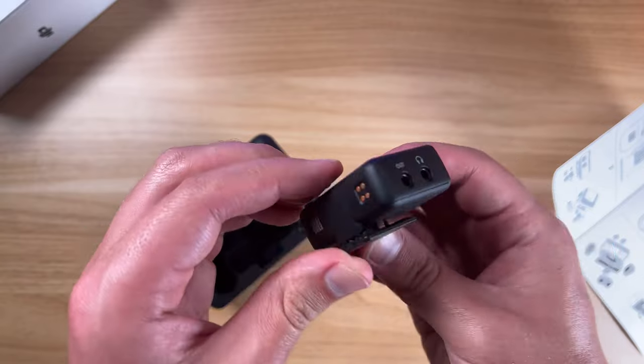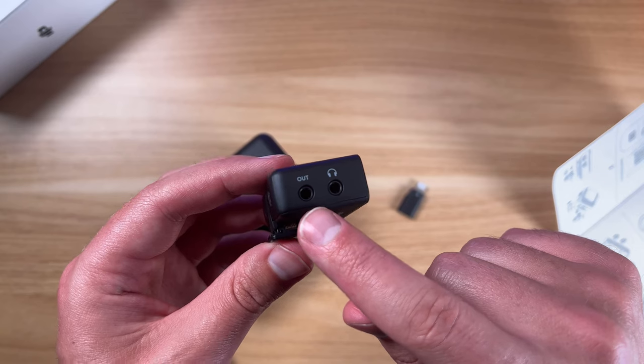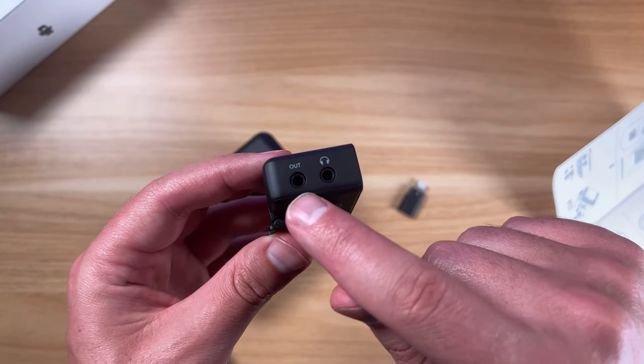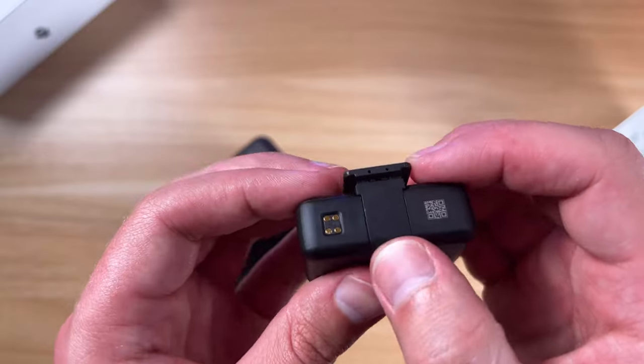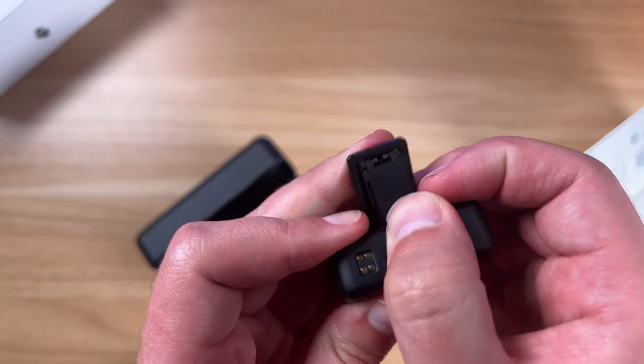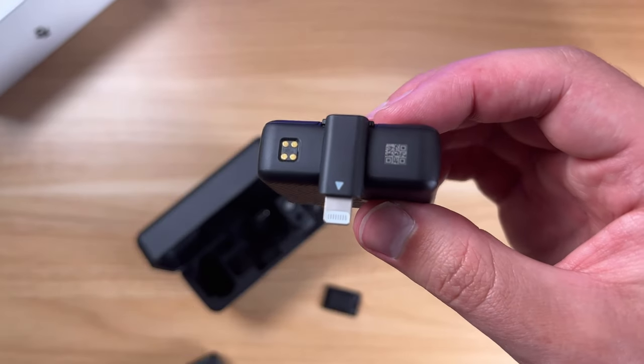That is how the hot shoe adapter works. You're going to use the included TRS cable to go out and connect that over to your camera, then you can just clip this right on top. When pushing it off, be careful because it will pop off quickly — you just push it out like that. I'm really happy with this system and the way it works.